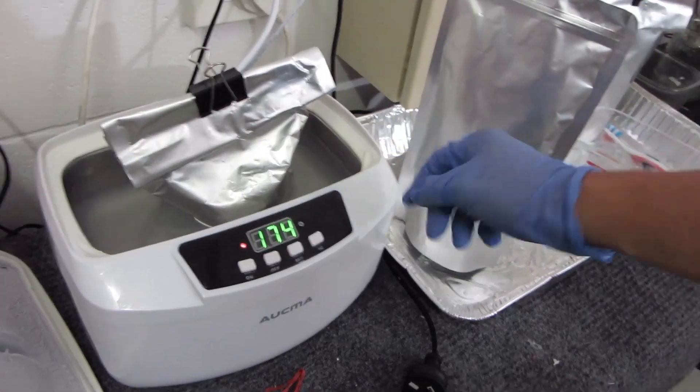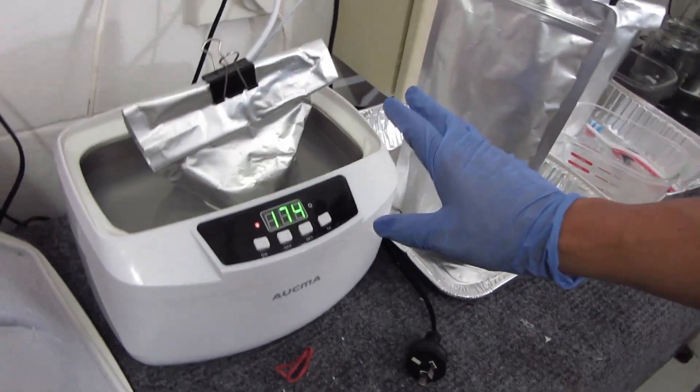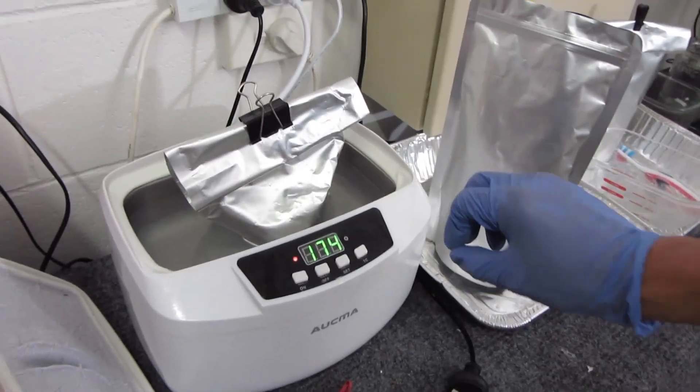A couple of dollars — get yourself one of these and it'll be a lot safer. Good luck and happy printing.